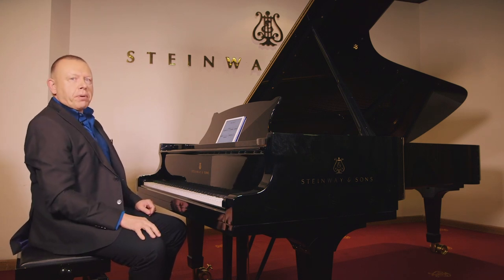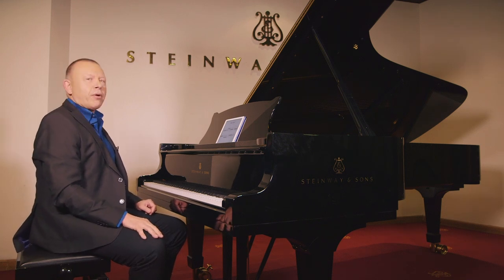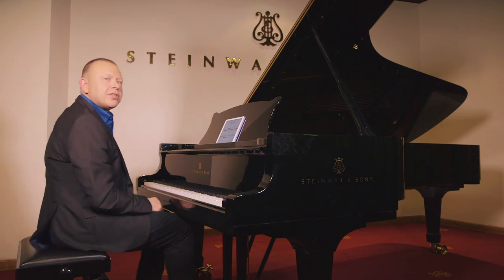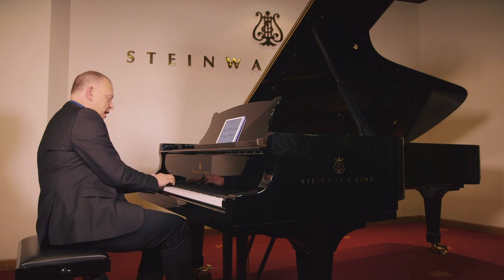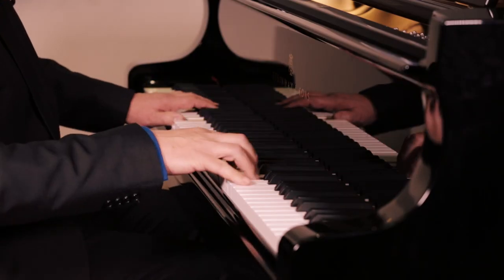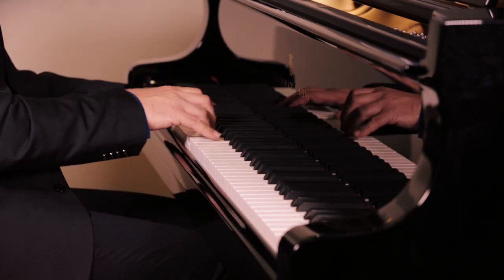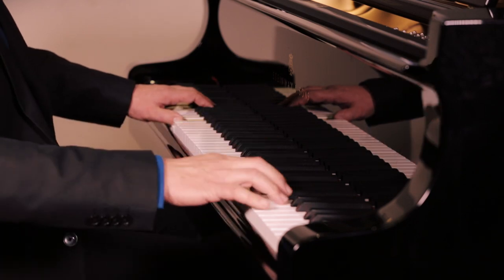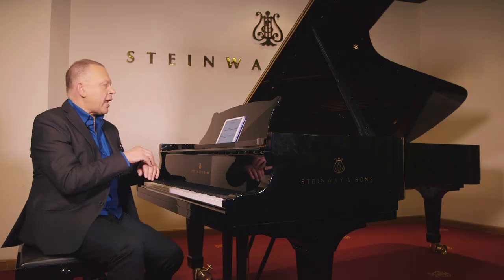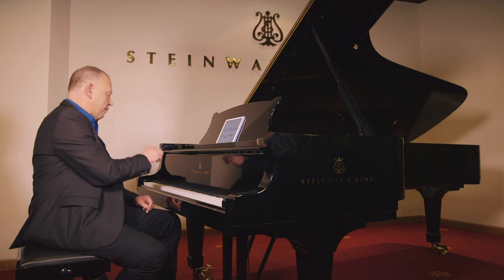A famous example: Chopin Opus 10 No. 1 etude — probably up there with the most technically demanding in the repertoire. I'm not going to sit and play the whole thing; I'll just show you the beginning of it. It looks like a study in stretches, but if you look at it closely, it's actually an etude in the opposite — in how to keep a closed hand whenever possible.